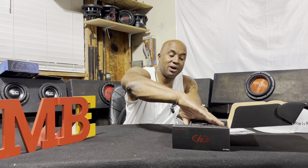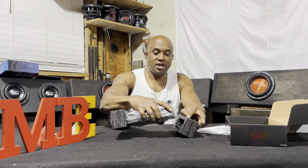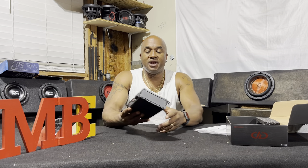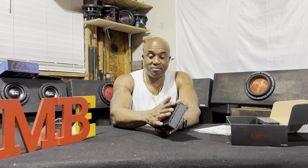One feature that I love about this amp — I won't overlook it — is the footprint. Very, very small, as you can see. This amp can fit anywhere — 1100 watts and it's just a little bit bigger than my hand.